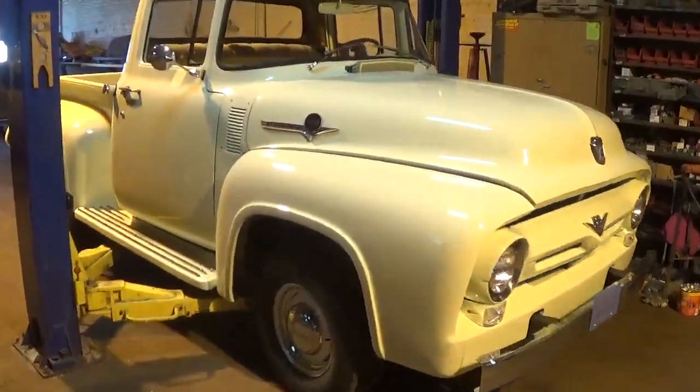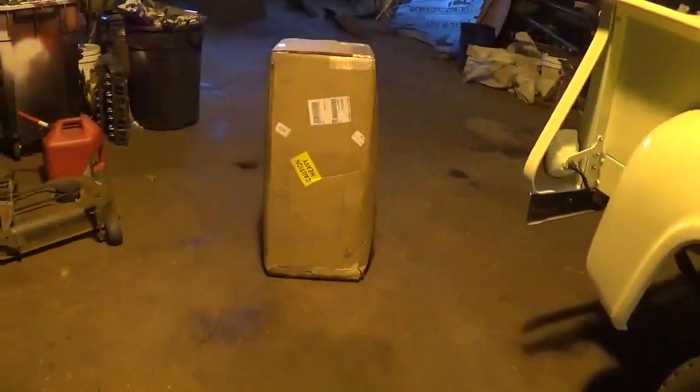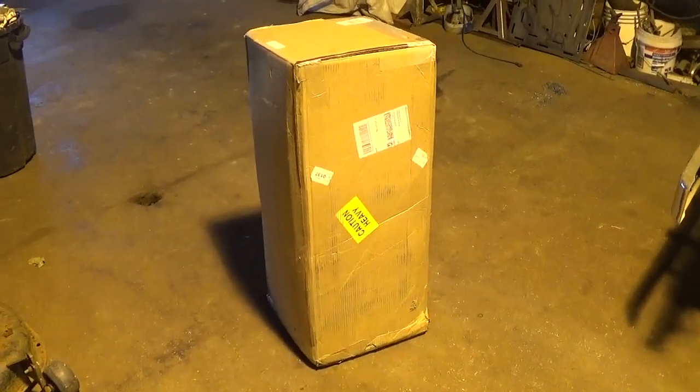Pulling into the shop this morning — there's a '56 Ford on the hoist that I racked last night. There's a big box of unopened goodies that should be a disc brake conversion kit and a power booster setup. We're going to get inside, open that box, see what we have to work with, and put these brakes on.